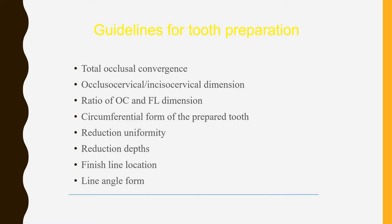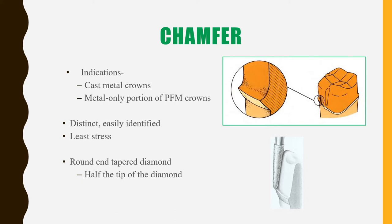Unless you follow all these guidelines and ensure all these points have been maintained, you cannot have a successful preparation. So overall, when you are done with your tooth preparation, this is what you have to look for. Once again, let's have a look at the different kinds of finish lines.